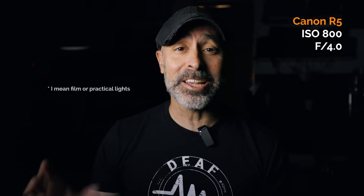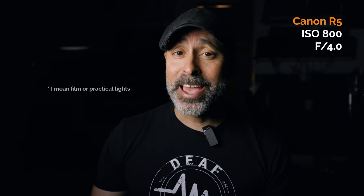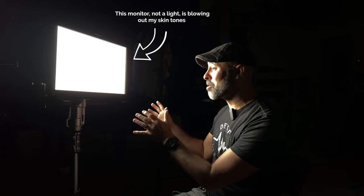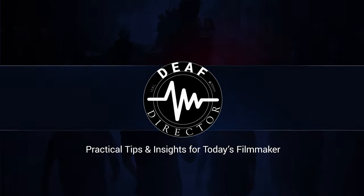Okay, so let's check this on for size. Believe it or not, I'm in a dark room and I'm not being lit by any light whatsoever — or I should say, the only thing lighting me is a monitor. This is the OC LCM215 HDR Plus monitor, and holy cow, this thing is bright.